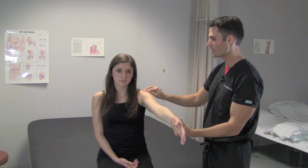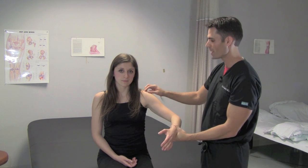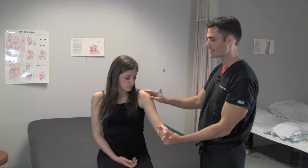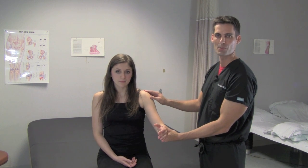That will cause pain right here in the lateral shoulder, and this can also be positive if the patient has tendonitis of the long head of the biceps tendon as it comes under as well. Again, this is the Neer's test for impingement syndrome of the supraspinatus tendon.